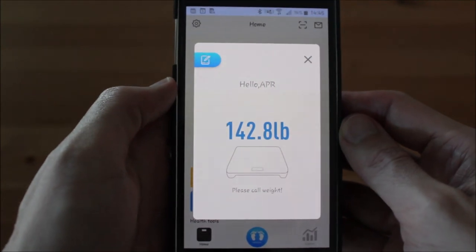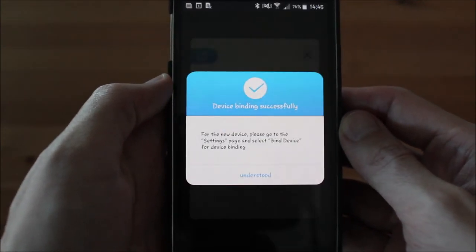After the measurement is completed, the weight data is displayed on the app. You can click each data item to view detailed information.